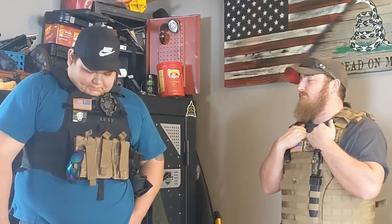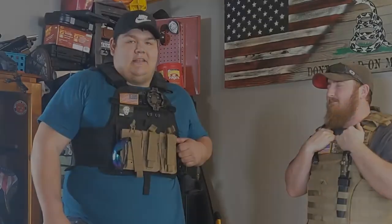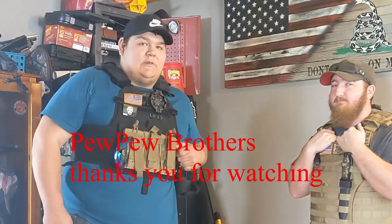At any rate, thanks for watching — like and subscribe, leave some comments, make sure you share it.